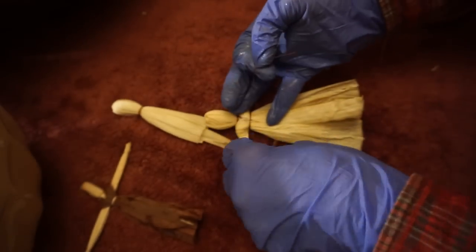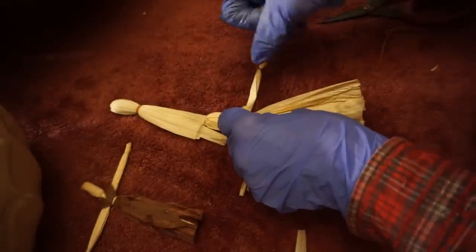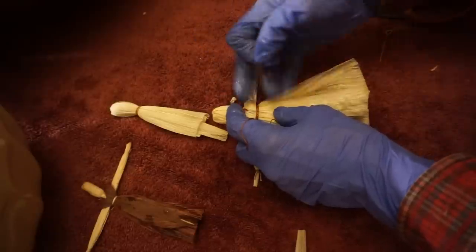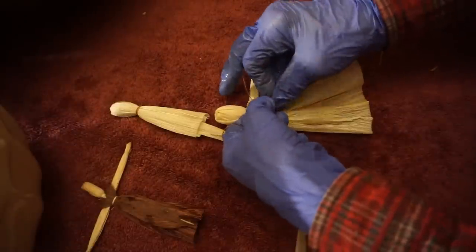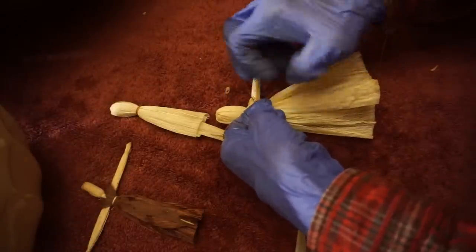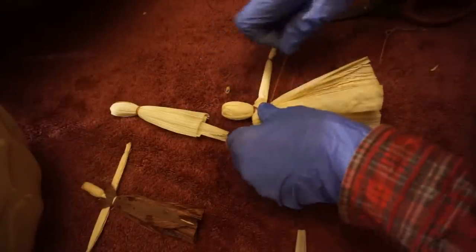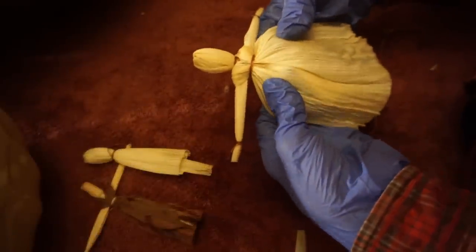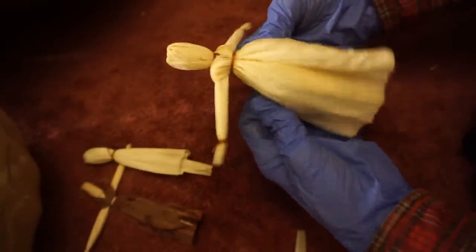Folding it over and pinching it right there at the bodice. You're going to need a longer piece of thread this time to wrap that. As you're working with these husks, you'll notice that some of them are really thick and firm with a lot of ruffles in them, and some are very delicate and fine. Those delicate ones work great for making sleeves as we get into more complicated corn husk dolls.